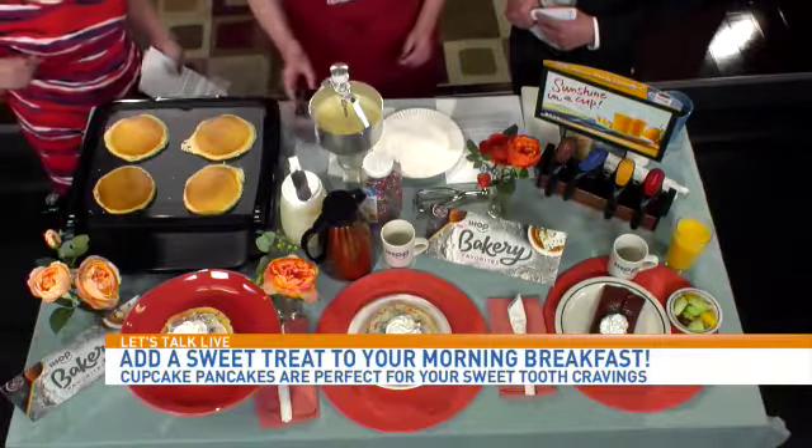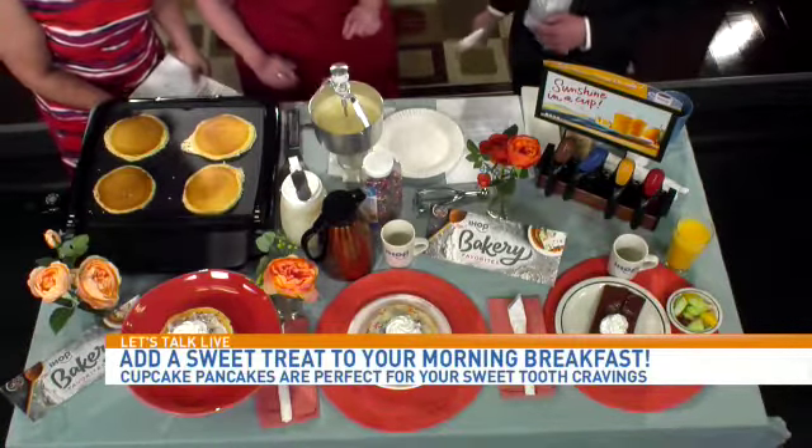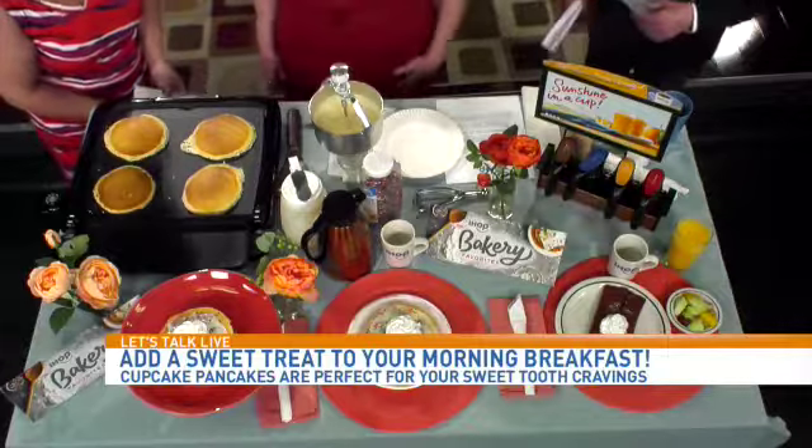I'd like to be the person that works for IHOP that gets to come up with the planning of this — like, what should we do next? They have a lot of stuff. They do, absolutely.